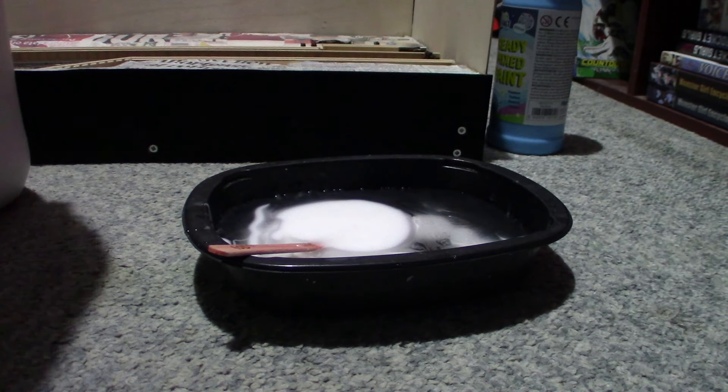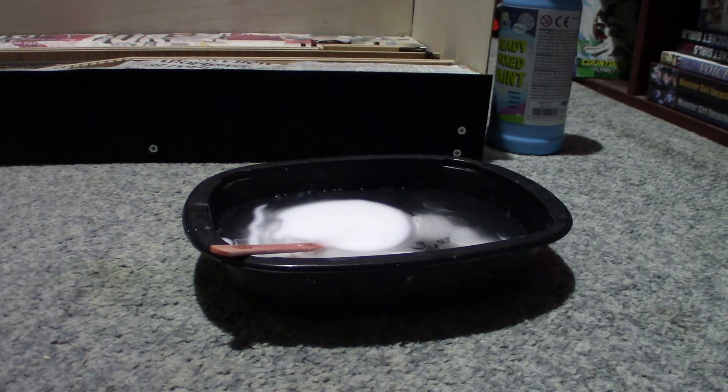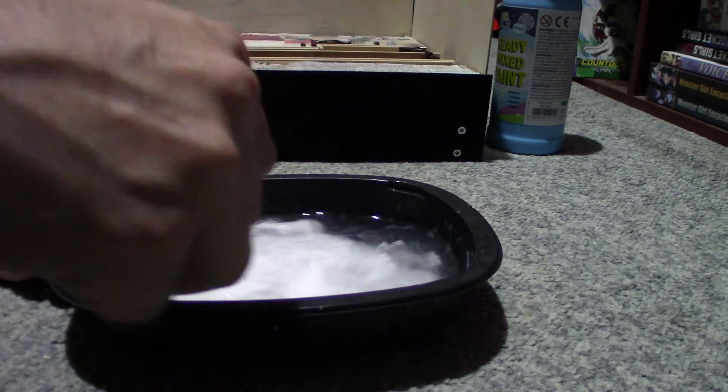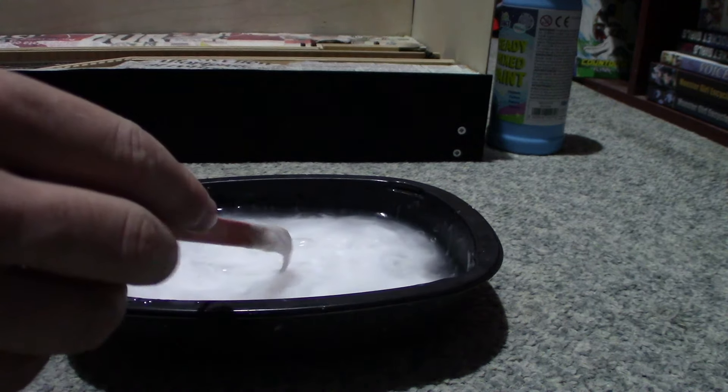I'll aim for a 50/50 mix but it's probably never been like that, even when I made it for the ballasting. Give it a good mix - getting it everywhere on the floor.